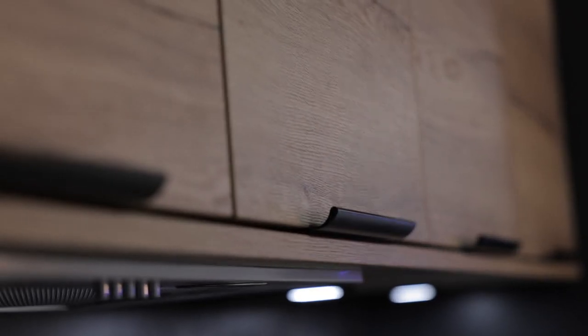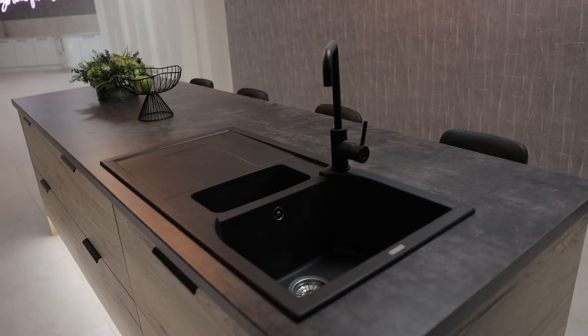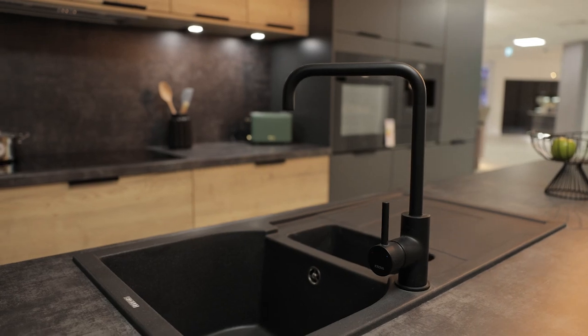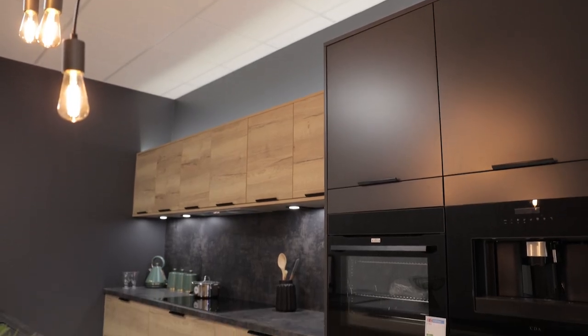Blending in with that worktop, we've used our dark graphite sink and black matte tap. Aside from the fridge freezer housing, this kitchen is full of drawers — it's all about accessible, easy storage.